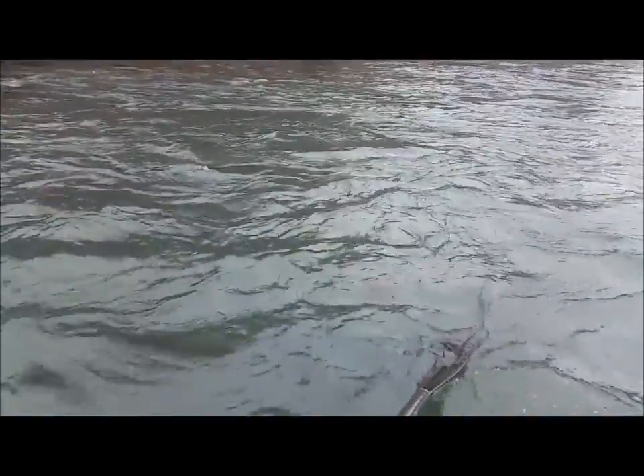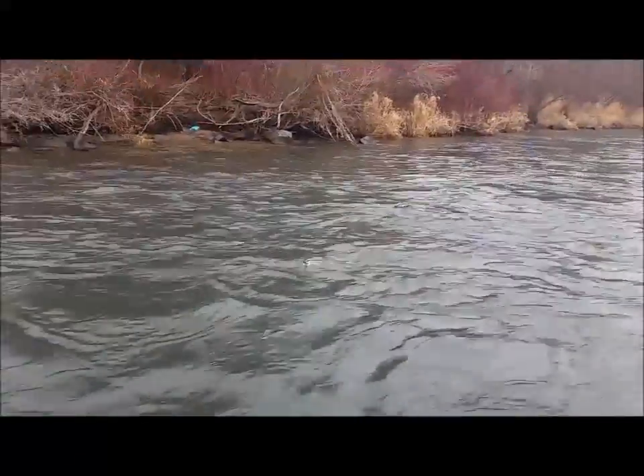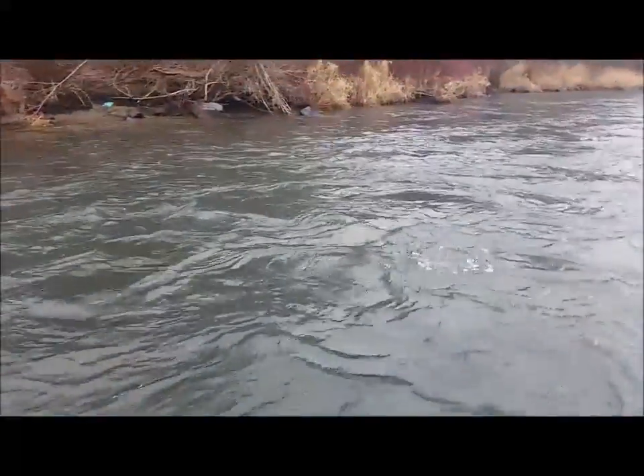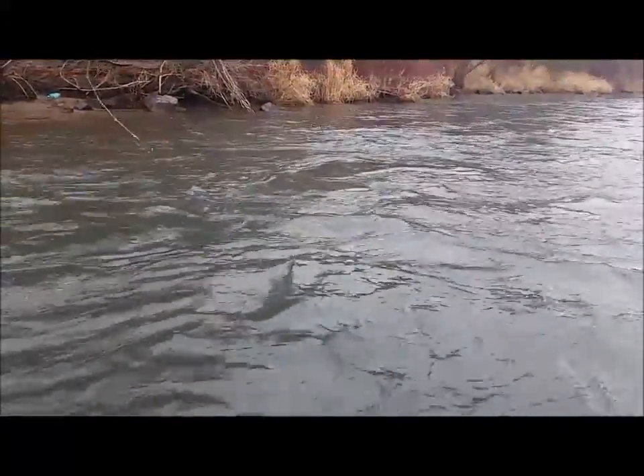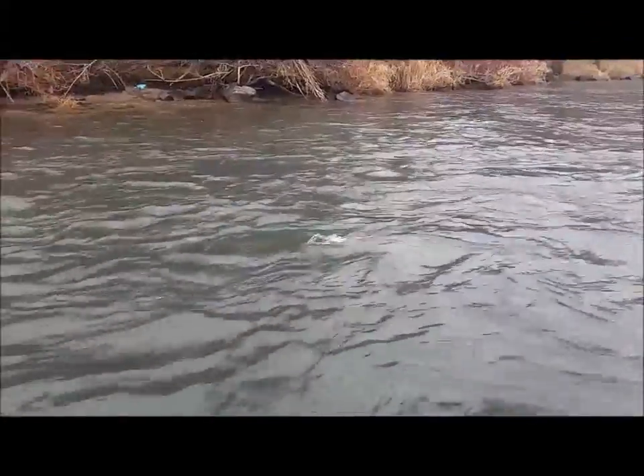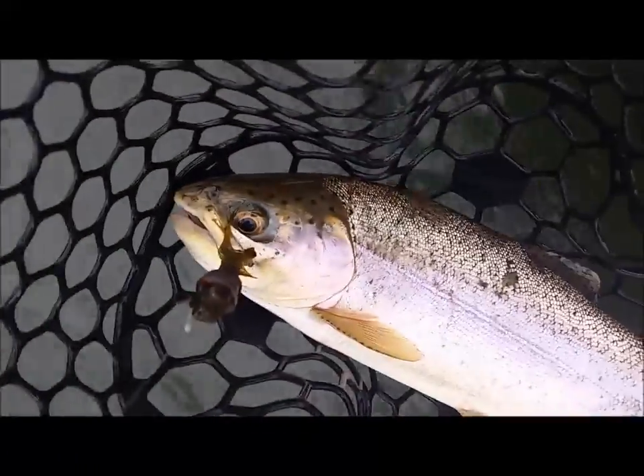Nice, solid, hardy rainbow trout — we landed a handful of really nice fish on this fly today. We're casting it up in the shallows and it's cold water still because it's early spring, so having a fly that's the right weight is really key. If it's too heavy it tends to snag the bottom a lot. This one's called the One Sculpin — kind of like the Sage One rod, it's called the One Sculpin. Nice hardy rainbow there.